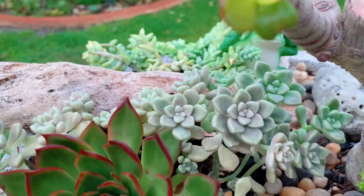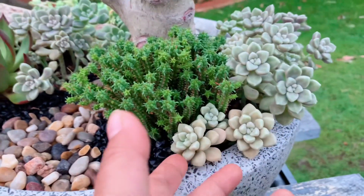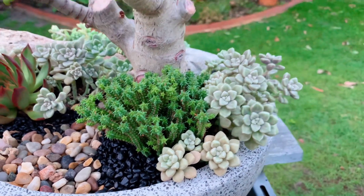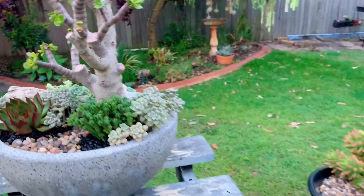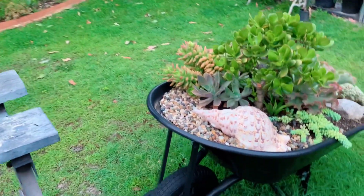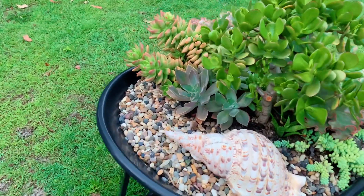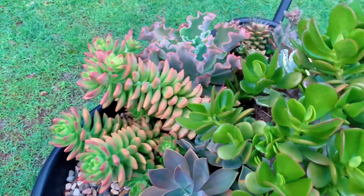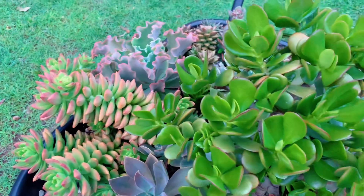And that's it, guys! Look at my Mendozae — they've gone a bit leggy, that's why I put them out here too. Thank you so much for watching this video. I hope you liked it — please check out my other videos and wait for my next vlog. Please like, share, and subscribe. I'll see you next time, bye!